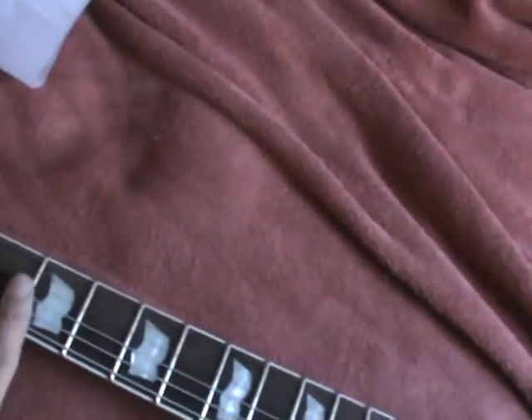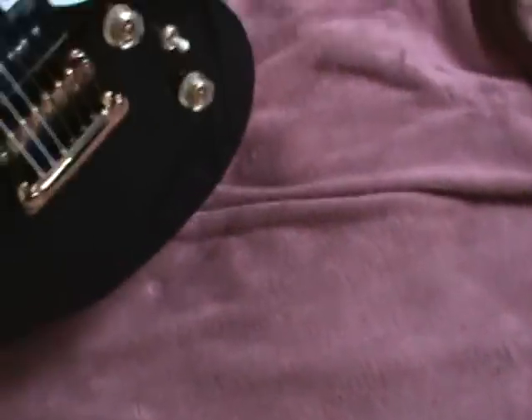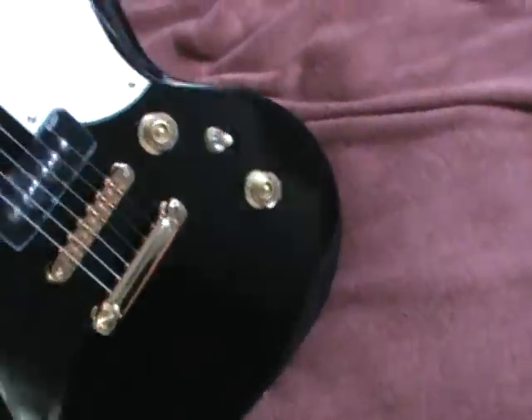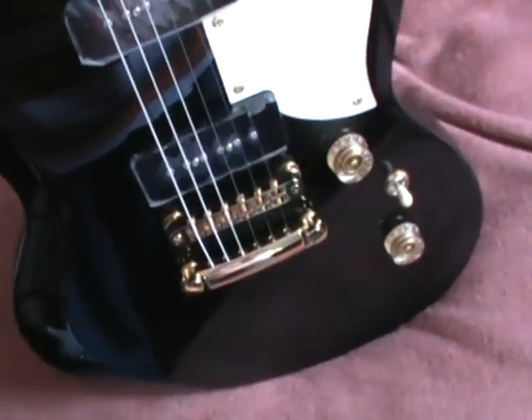Inlays look like sort of flag inlays, gold tuners — sweet. This thing is thicker than a SG. Look at that, that is a thick guitar — it's like a Strat but slightly heavy like a Les Paul. Nice. I'm happy. Just gloss finish. Alright YouTubers, this is ElsLive21 from Seattle.